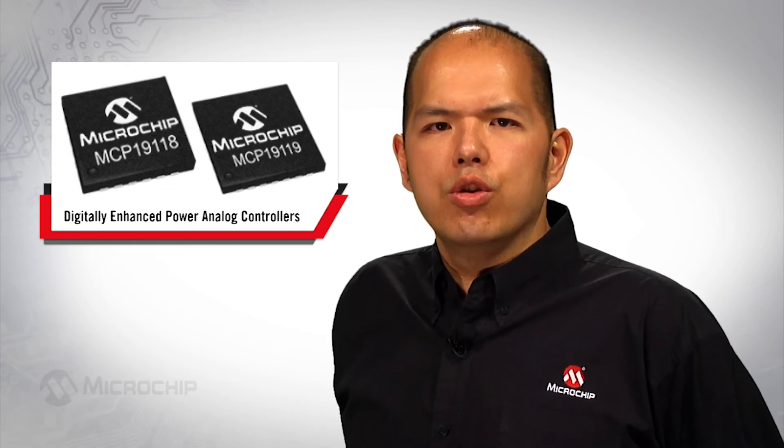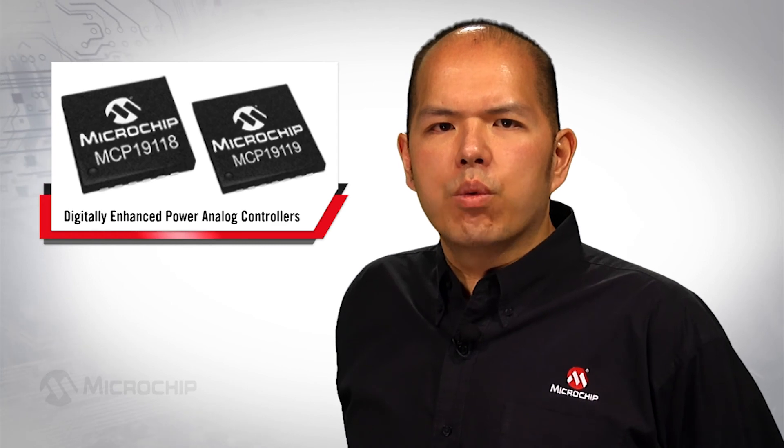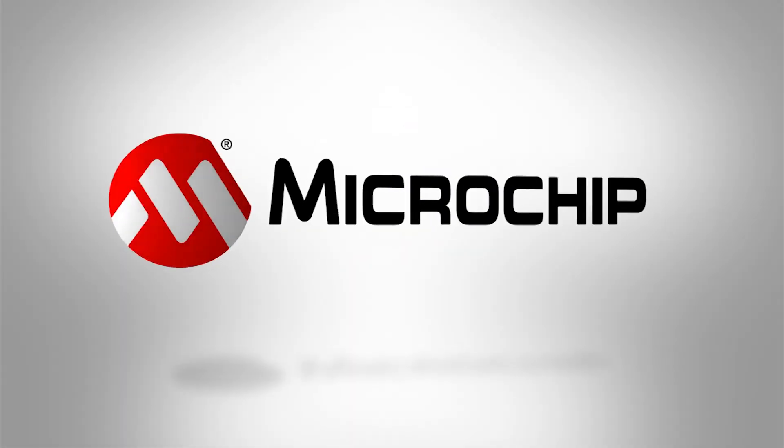With such compensation, you can achieve down to 1% current measurement accuracy over a wide range of temperatures. For more information about Microchip's PMBus-enabled DEPA solutions, please go to microchip.com/DEPA. Thanks for watching.